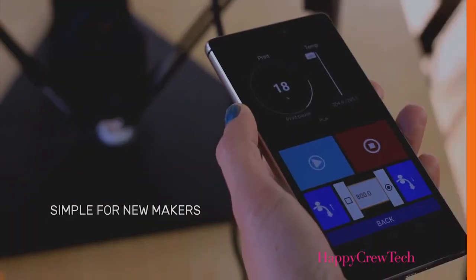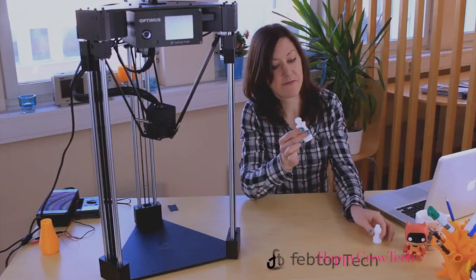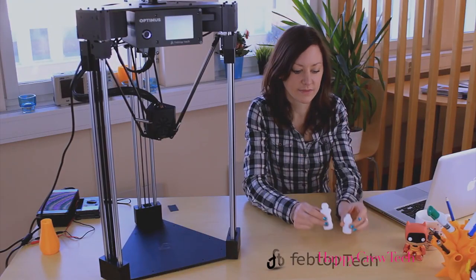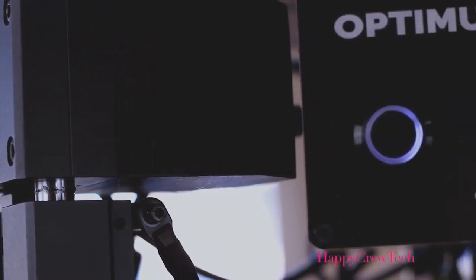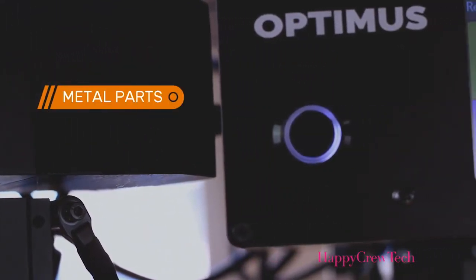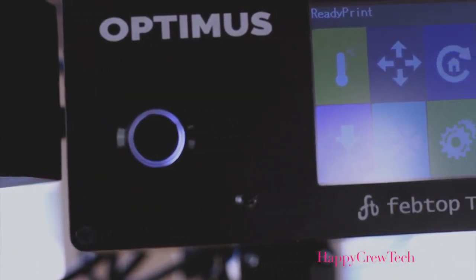And while it's easy to use, this machine was built for professionals who require top-grade tools — this is what we're all about. With quality in mind, we built the Optimus with all metal parts. This ensures that it's going to be reliable, sturdy, and that it can bring your ideas to life year after year.